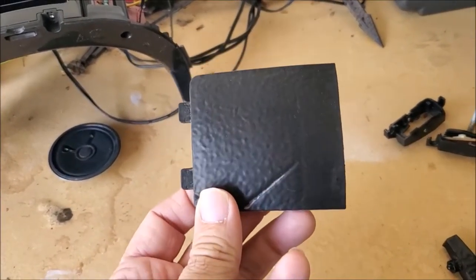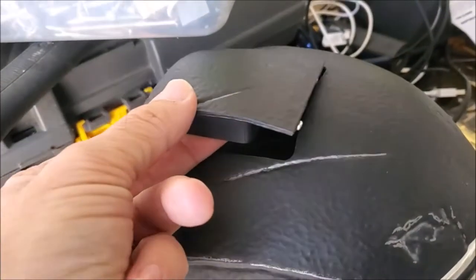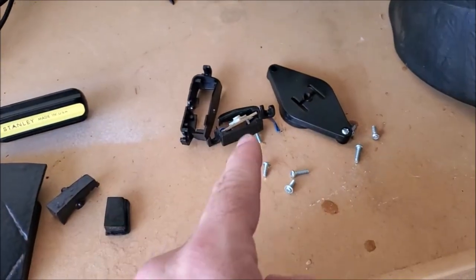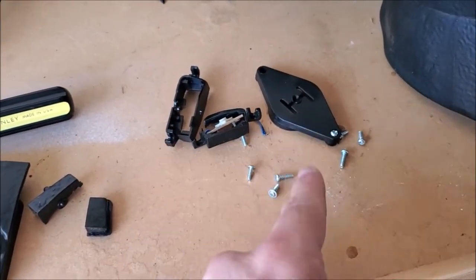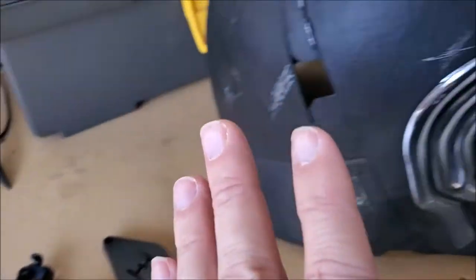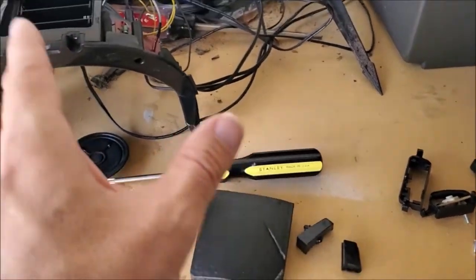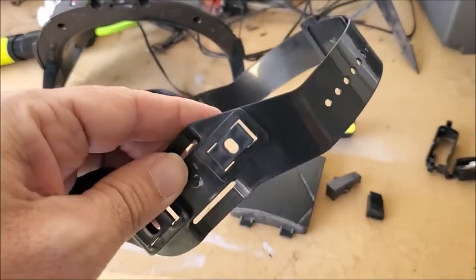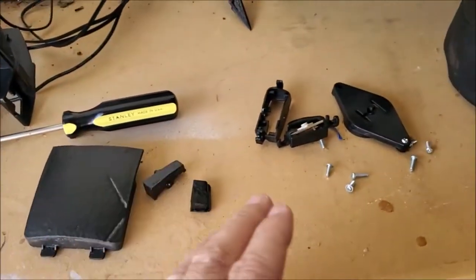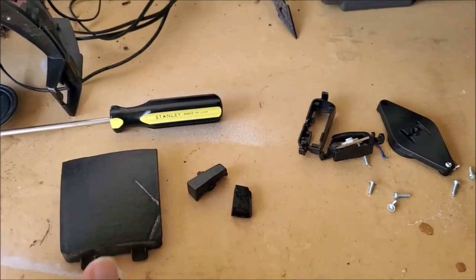So this is the battery housing at the top. I'm saving that because we are going to put that back in — we're going to Bondo that. This is all some of the other stuff I took out, and this is the stuff I'm getting rid of. I'm going to hold off on throwing anything away until I'm done with the mod, save it just in case. I don't know if I'm going to need the head strap — I probably won't.